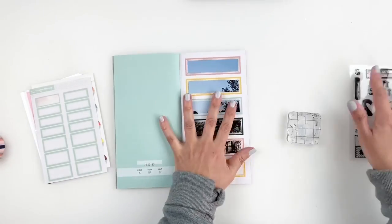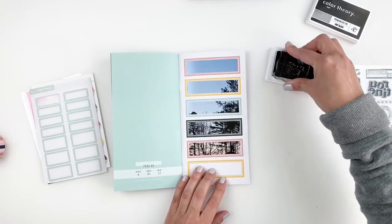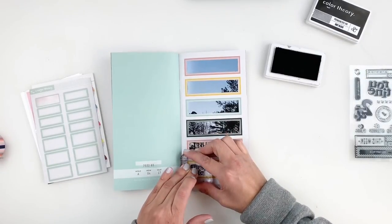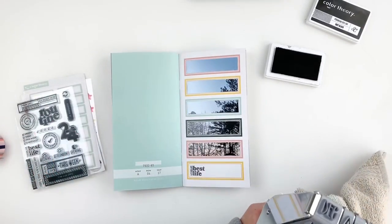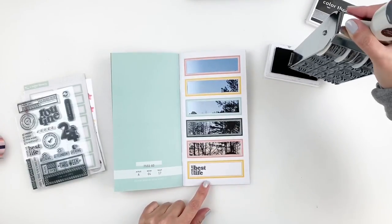I got the stamp set from Studio Calico, and I believe it's called the Routine Stamp Set. Obviously, because I'm documenting my routine, I thought it would work perfectly. So what I decided to do was stamp 'living my best life' using that stamp set in my yellow label — the one I didn't trim out.